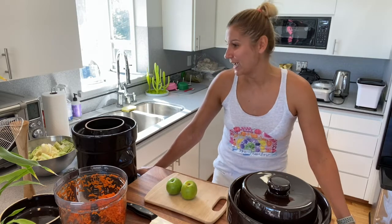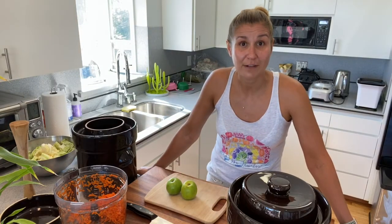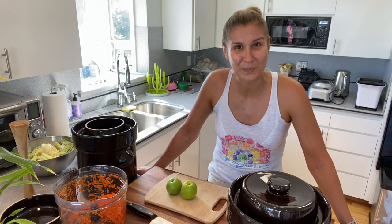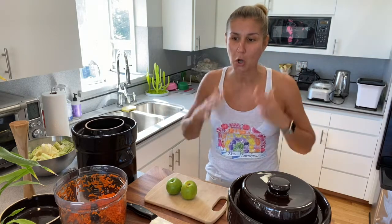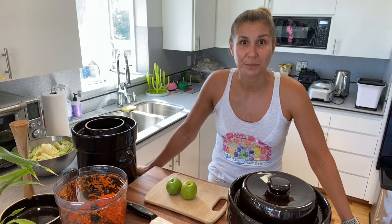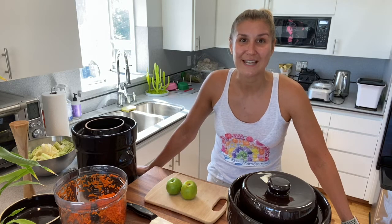Today I am going to show you how I ferment my vegetables. It's a very interesting process and it doesn't take much time or energy. It's very beneficial for our gut — our gut connects to our brain, so the whole body benefits from fermented vegetables. I do fermented vegetables, not pickled, and I ferment for 21 to 30 days.